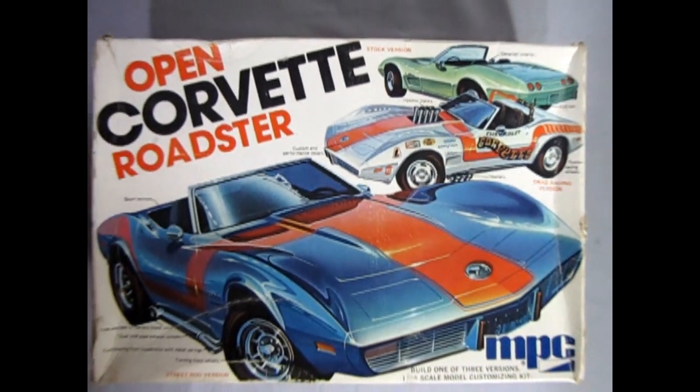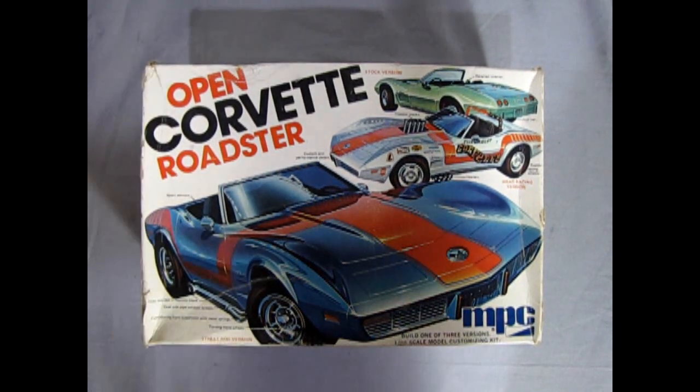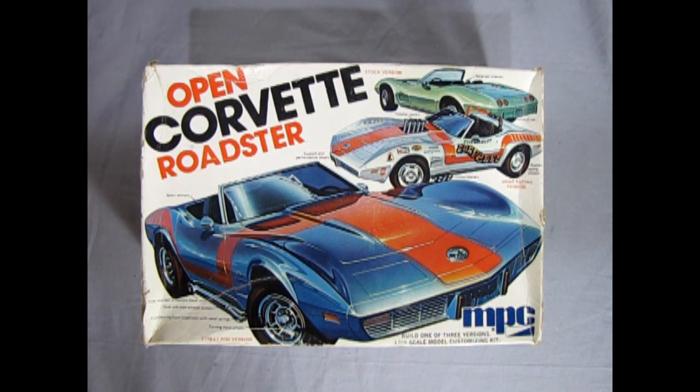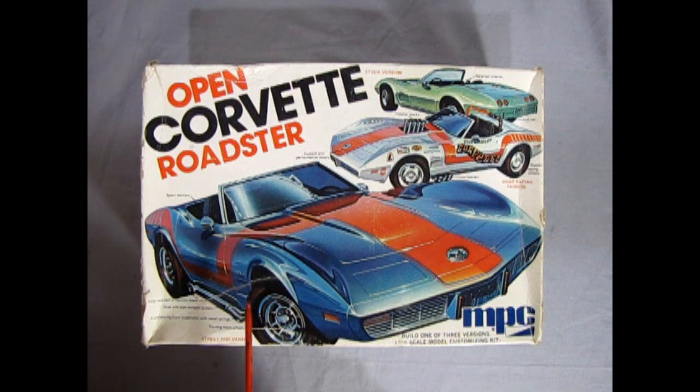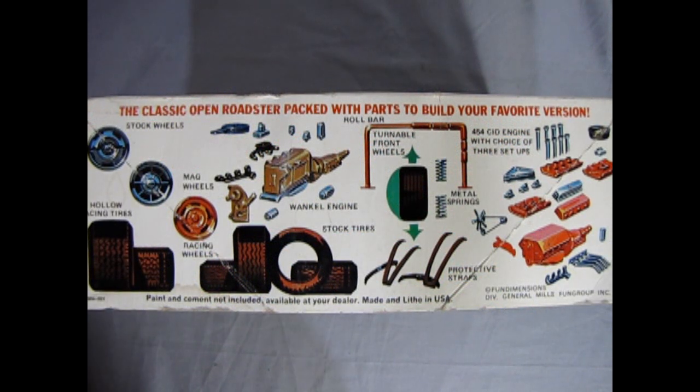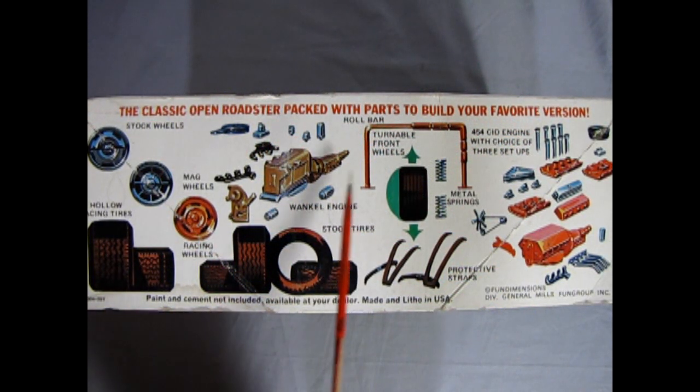Now we roll the clock all the way back to 1975 as we take a look at our Open Corvette Roadster model kit by MPC. In this model kit you can build one of three ways: as the stock version, the drag racing version, or the street rod version.